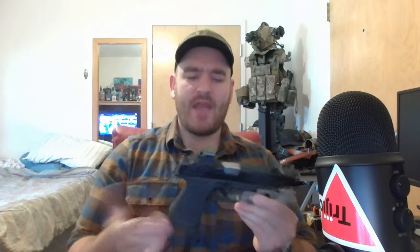My compensator is for a KKM barrel, but note that Shadow Systems can provide a threaded barrel so you can throw a compensator directly onto their factory barrel — great if you want to run a Roland Special-style build. It's an incredibly easy gun to shoot.